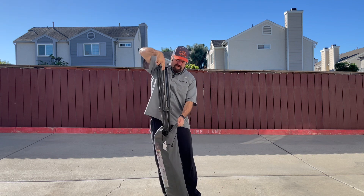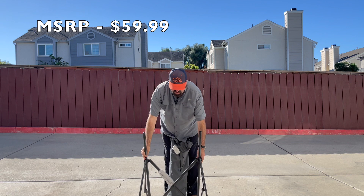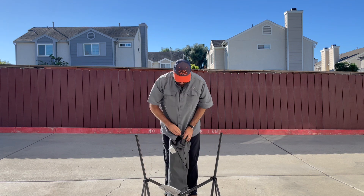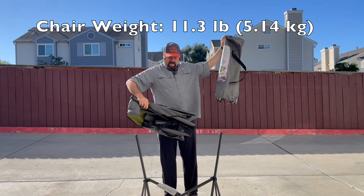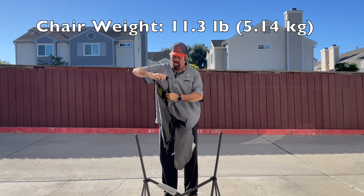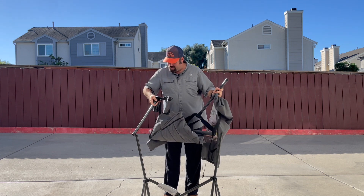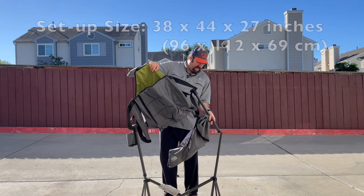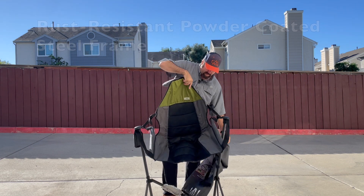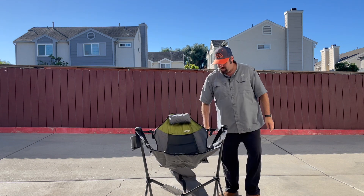It's fairly simple to install and set up. You grab the base which then provides you a great stable work platform, and then it comes with this chair which has a high back. You simply slip one over, slip the second over, slide down, and take a seat.